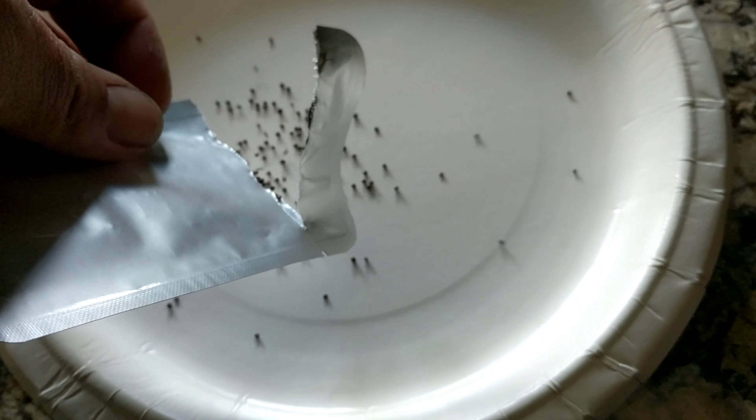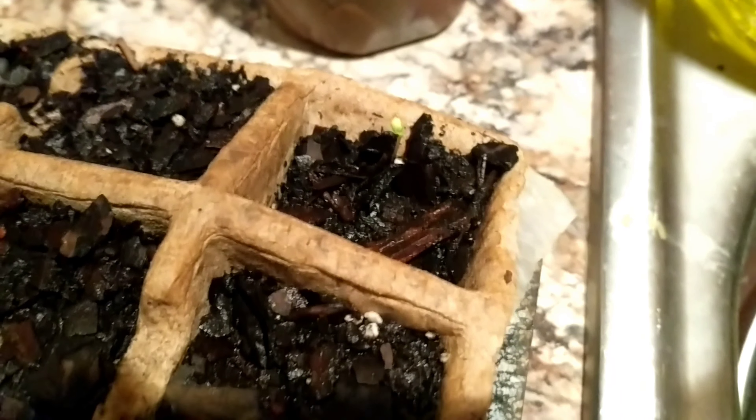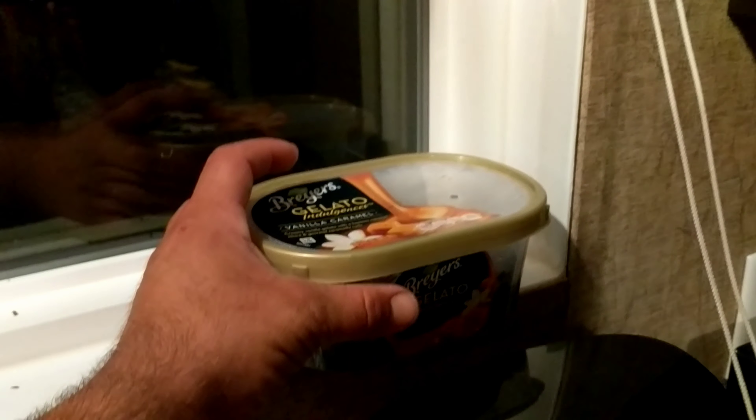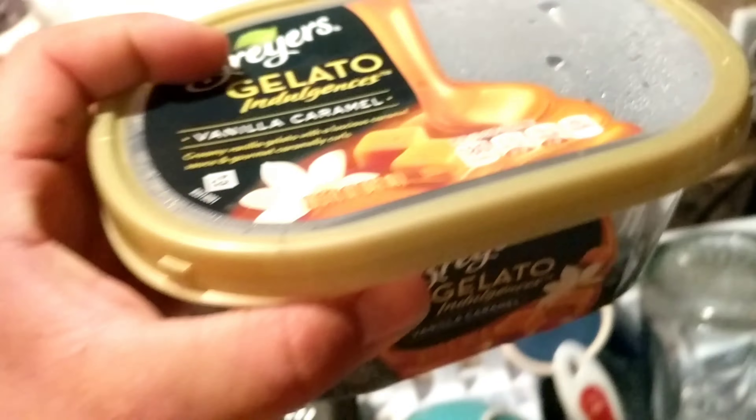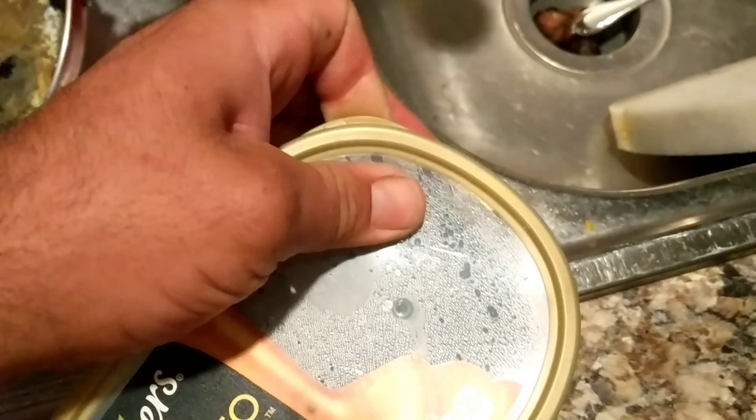I saw these seeds for sale online on eBay. They're Russian giant cabbages. I did a little research and found out that in some instances they can get over 100 pounds, the record being like 130 pounds or so. So we decided to do a little competition to see who could grow the biggest cabbage.